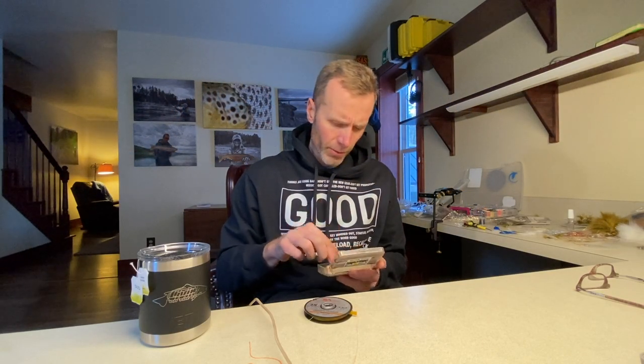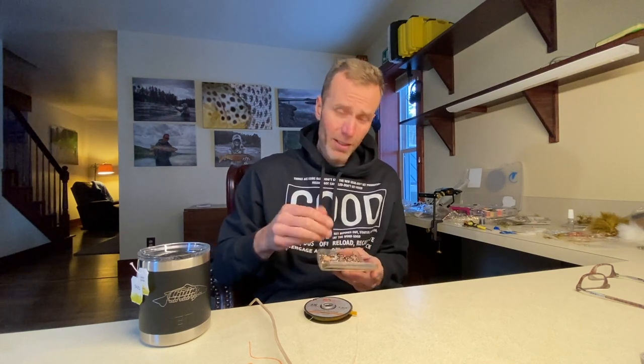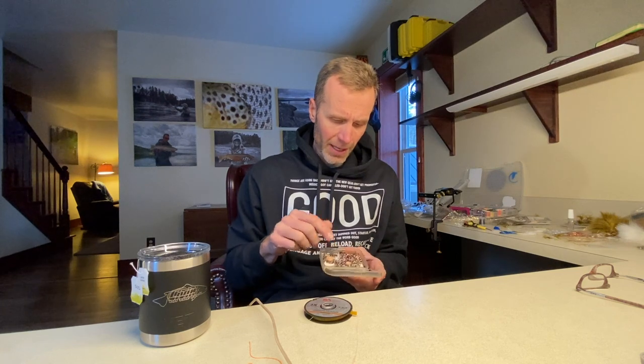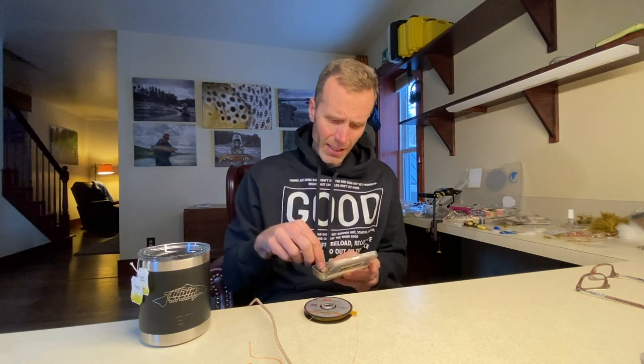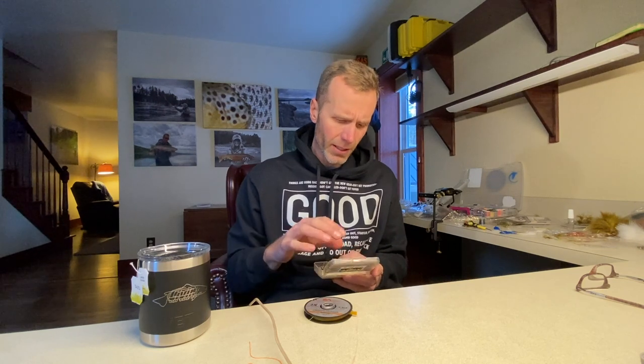Looking through the flies I typically use, this is my day-to-day working operational box — mostly smaller flies, like 16s and 18s. There are times I'm still throwing an egg pattern, but for typical nymphs it's 16s and 18s. With the European style I'm often fishing a 2.5, sometimes a 3.0, but more or less a 2.5 all the way down.